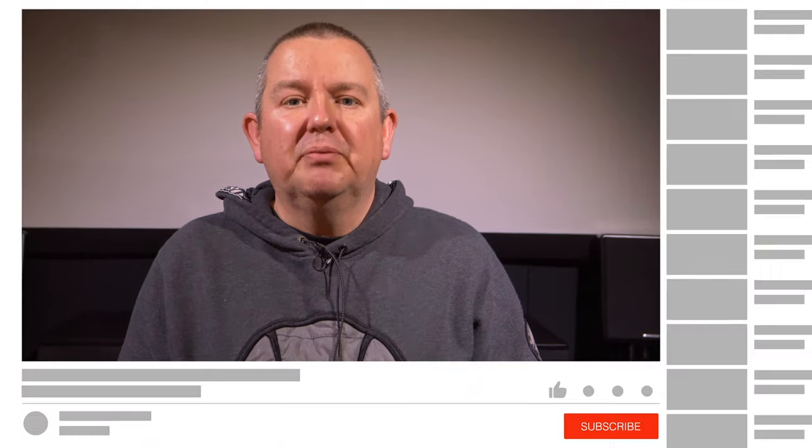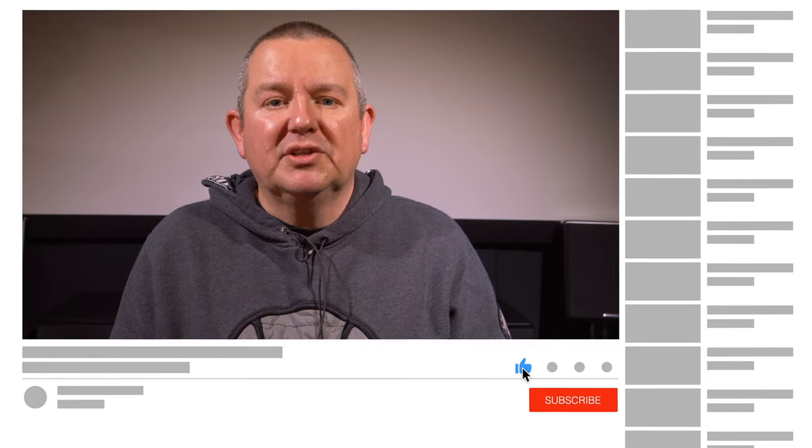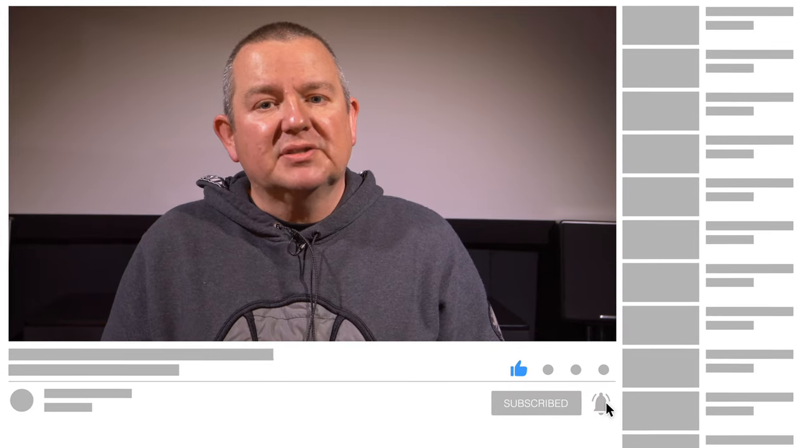If you have enjoyed this review then please do leave us a like, and if you want to see more projector reviews from AVForums then please consider subscribing to the channel. Thanks for watching.